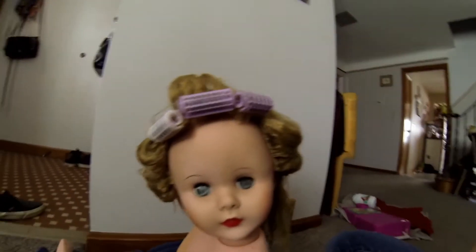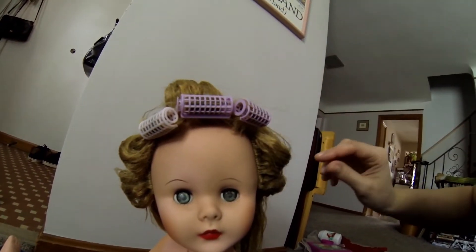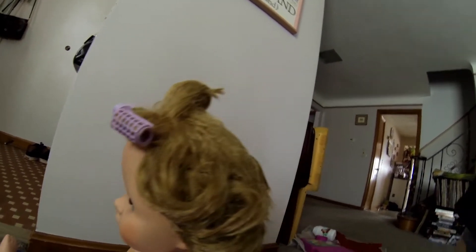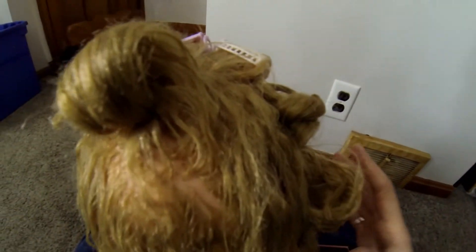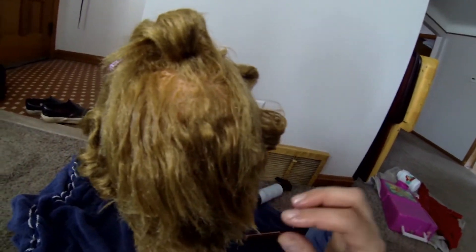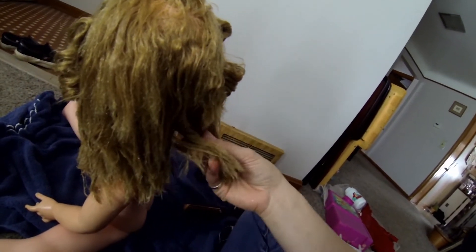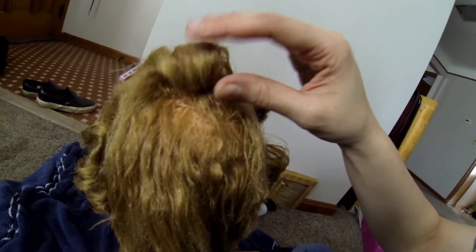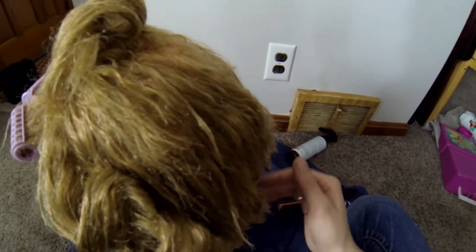I did find some doll-sized hair rollers to give the bangs some curl, and I'm taking some bobby pins and doing little curls to give her hair some more wave — to style it vintage, how it might have been back in the day. I might do a few more curls in the back, that little finger curl — what they call a pin curl — and then just let her hair dry for a while. Later I can take it out and see how it did.